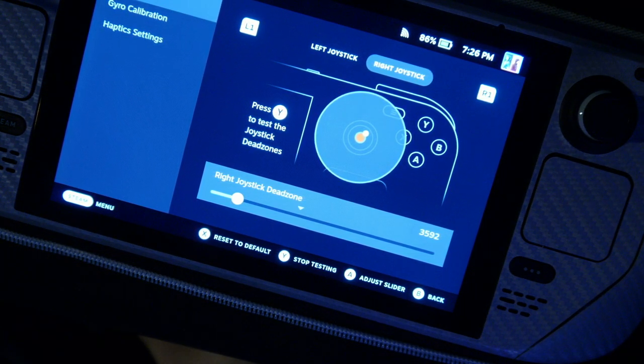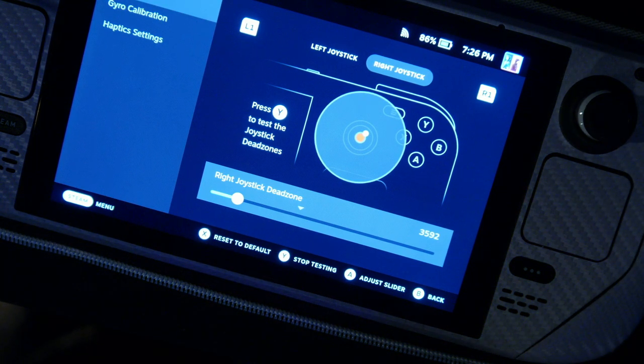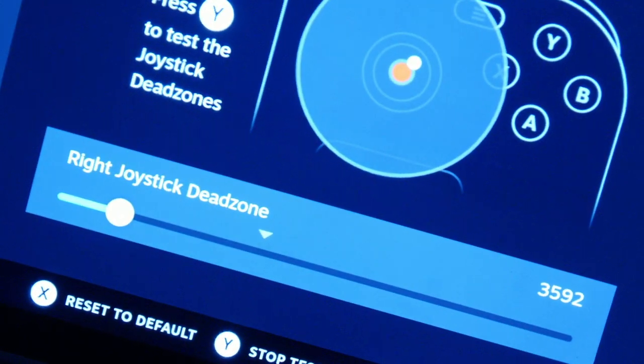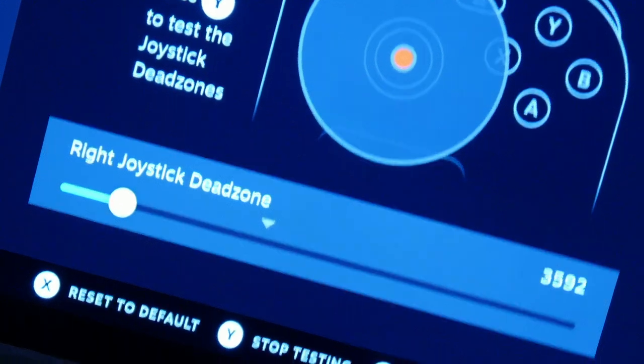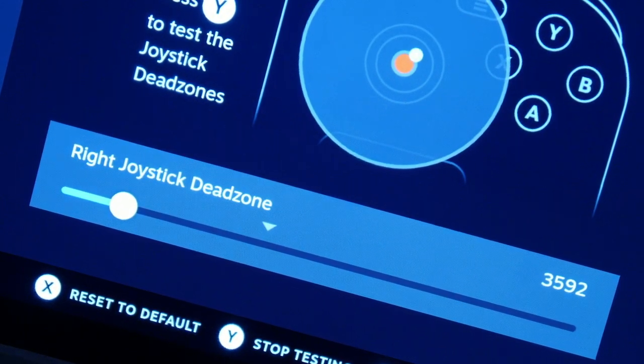Just to further prove a point on how bad the GulliKit sticks are, here is the right stick — I went back and put together and replaced it with the original one. As you can see, no drifting; it stays in the same exact spot. I move it around, circle around, and it stays in the same spot.